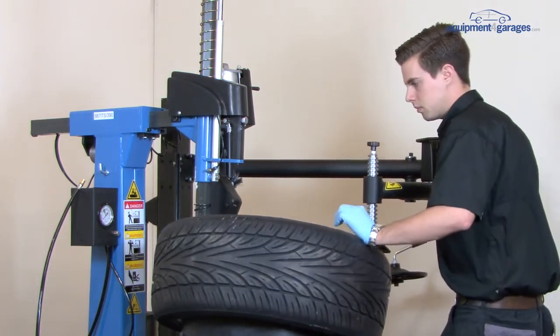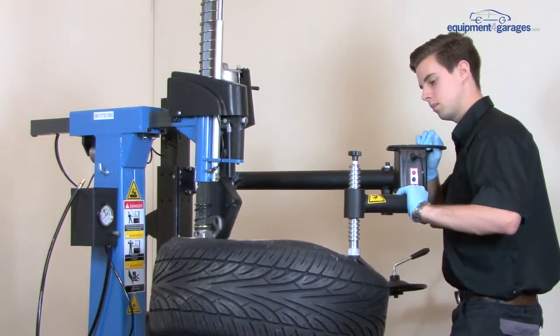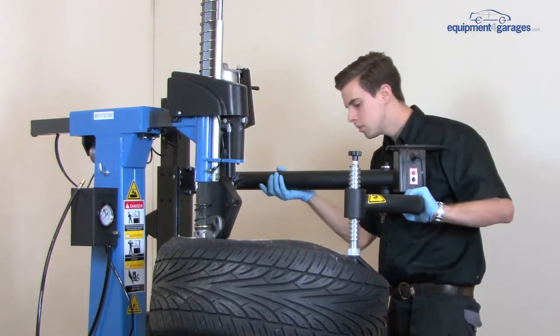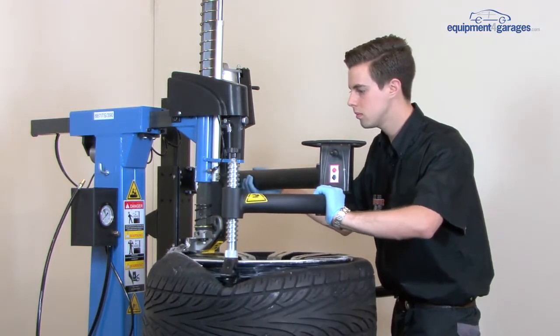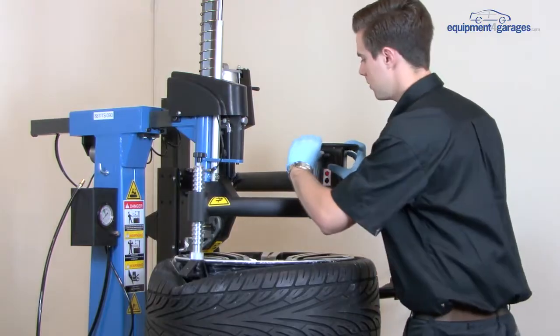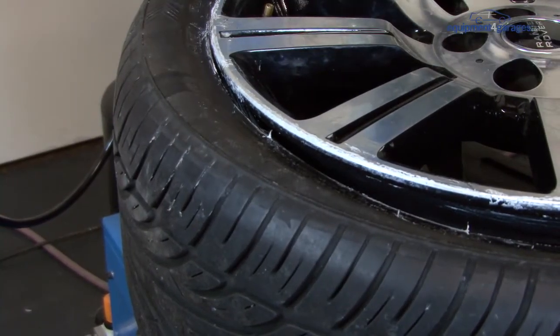Rotate. If required, add extra tyre paste to help with lubrication. Put the demount head back.